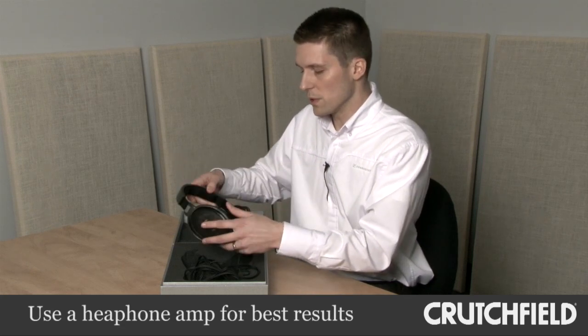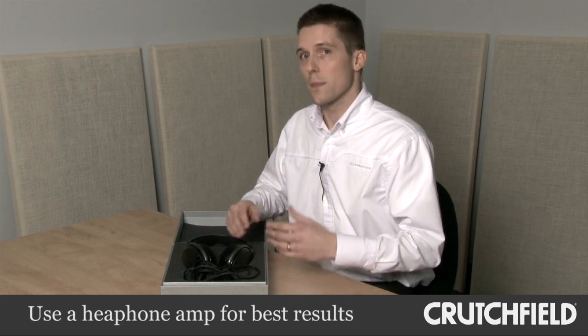The HD 650 features a transducer that has a 300 ohm impedance. So when you pair it with a headphone amplifier or high-end AV receiver, your music is going to sing. It's a great way to get closer to your music and the sound that was intended during the original recording and mixing process.